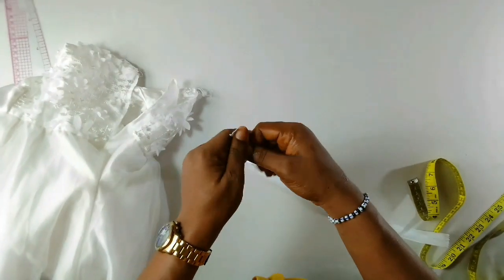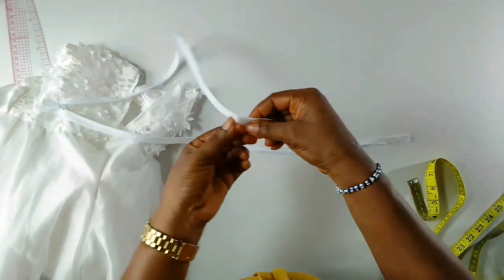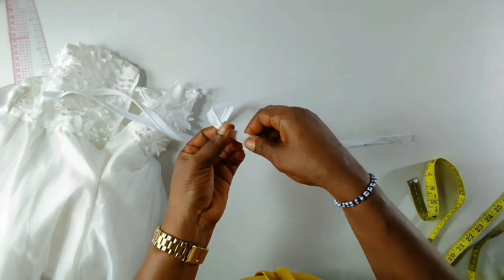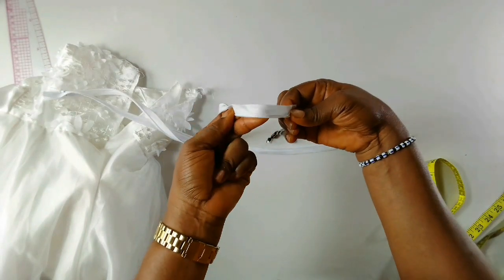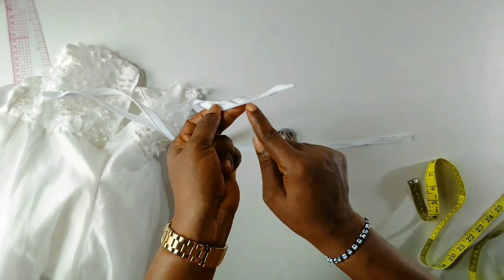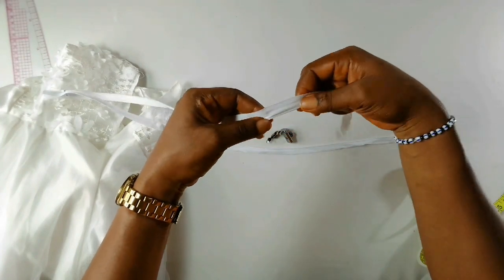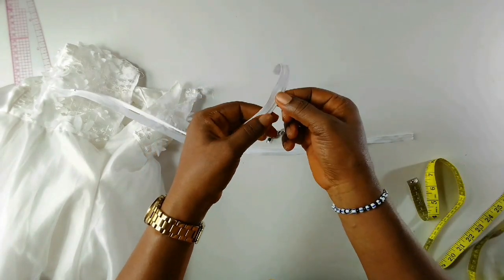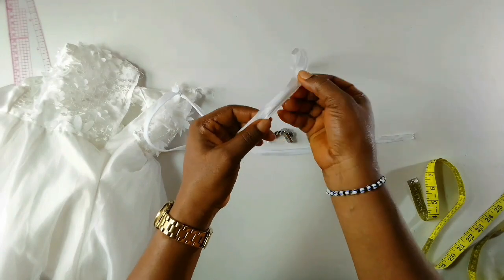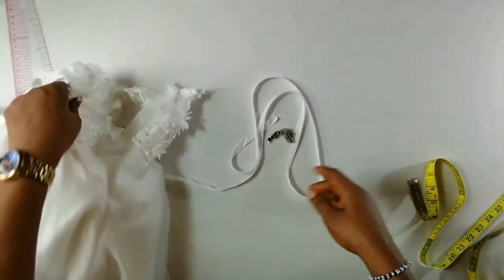This is my zip here. The first thing to do is iron it or press it. When doing that, you open it up like this — this is very optional, it's not a must. Open it up as you can see and iron it, but make sure your iron doesn't touch the teeth area so it won't spoil the zip. When you iron it, it will be free and easy to sew without struggling.